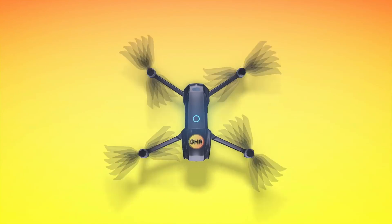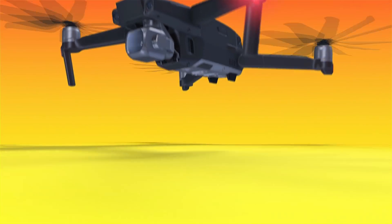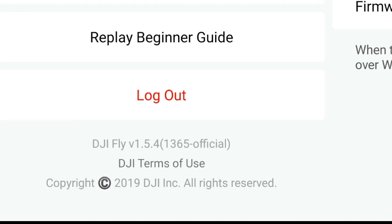Everything you need to know about the new DJI Fly app 1.5.4 for Android and iOS, coming right up. So we have a new DJI Fly app — this is version 1.5.4 and of course it is available for iOS and Android devices.